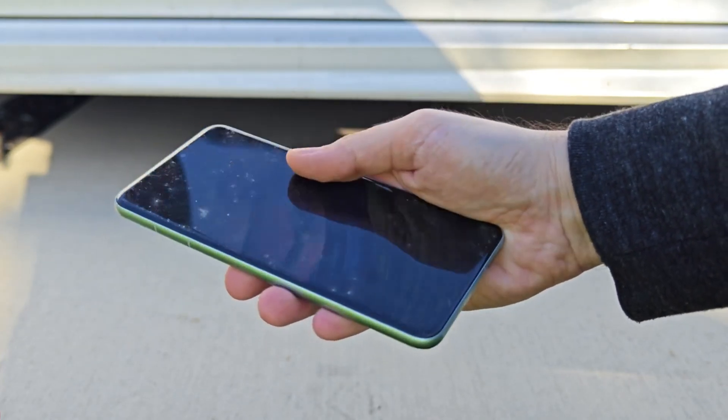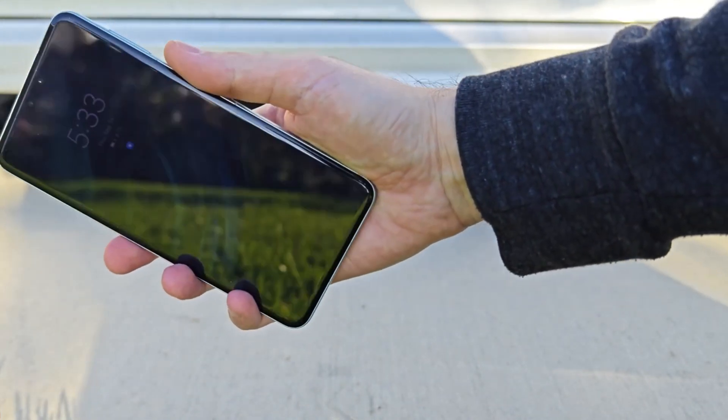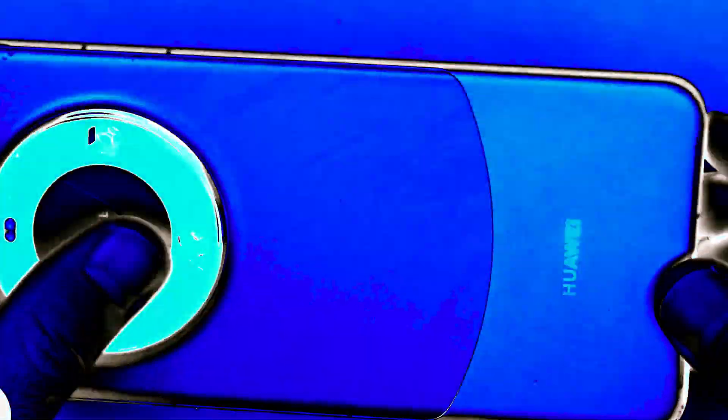But the Kunlun Glass held up impressively well. Overall, I'd have to say that the Mate 60 Pro handled those drops very well, and this second generation of Kunlun Glass is definitely impressive.